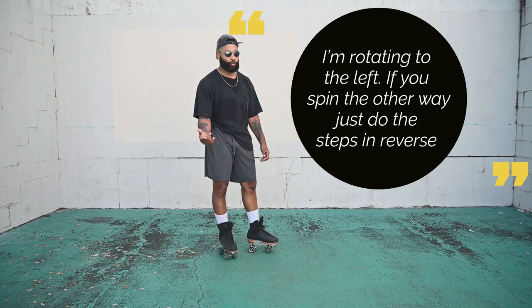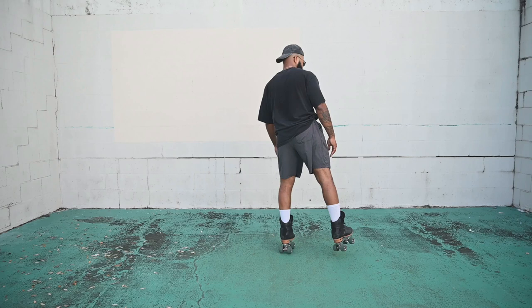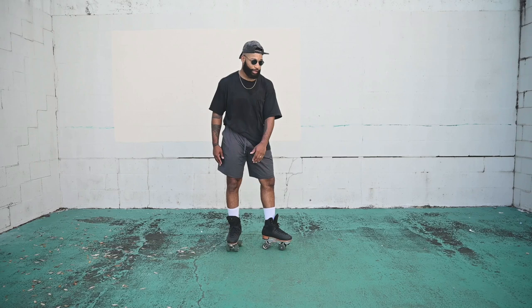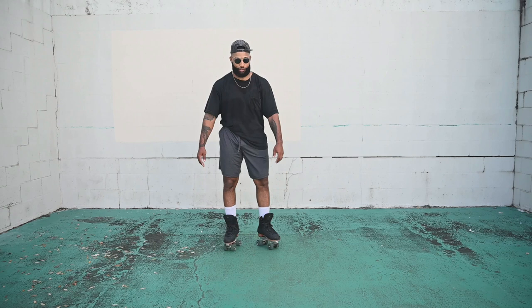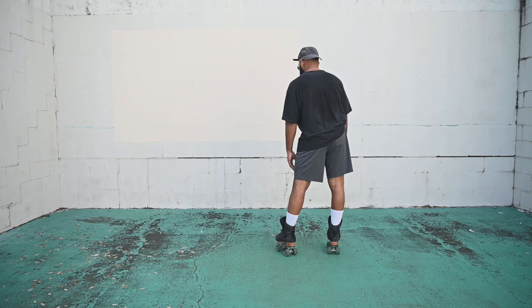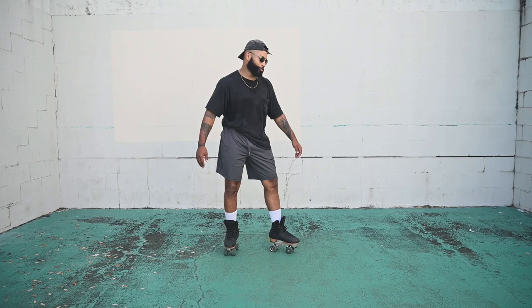First let's break down the actual movement. Basically you're going to be pivoting on one foot while the other swings. So from here, swing your right skate — see how it pivots. Let's try that again: right skate swings, boom, pivot the left, swing, pivot the left. Just keep doing that, just keep trying.